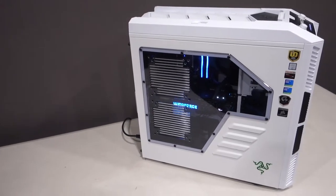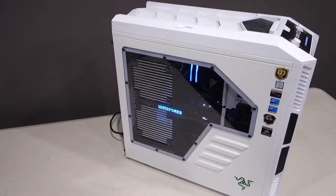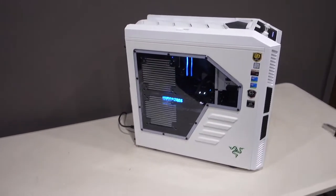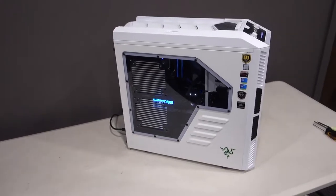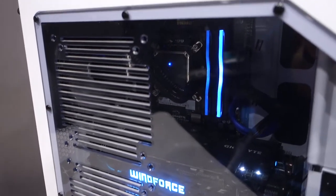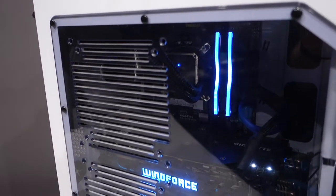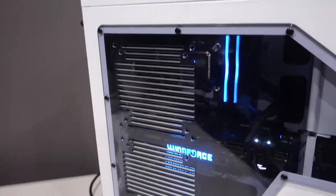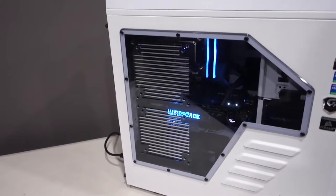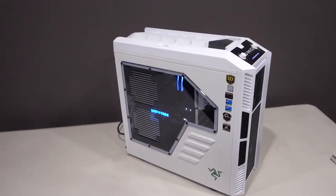We are rocking a GTX 980 Ti from Gigabyte — the Windforce Extreme model. The only storage device in my system is an Intel 600P 1TB M.2 SSD, which gives me fast read and write speeds, and 1TB is really all I need. The motherboard is also from Gigabyte — it is a Z170 D3H, a full ATX board with a lot of expansion slots. I've got a Wi-Fi card in there as well. The power supply is a Corsair RM750X.